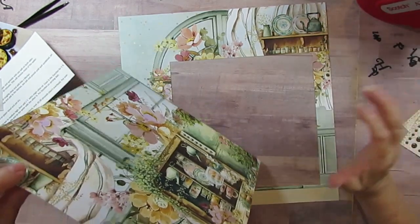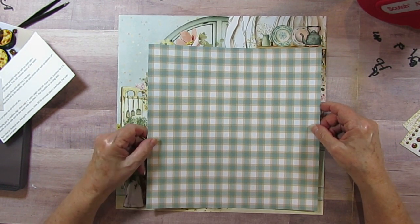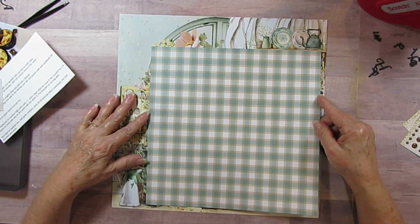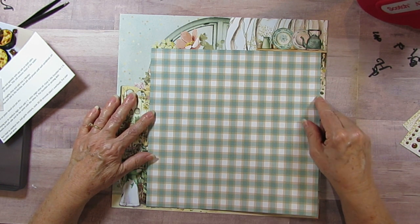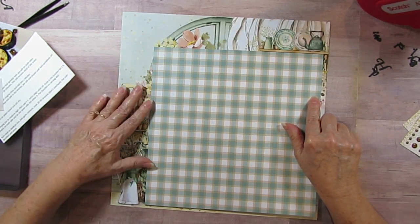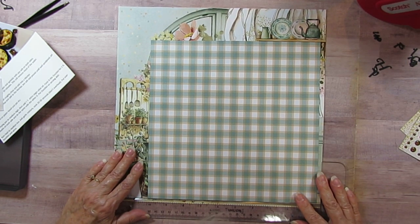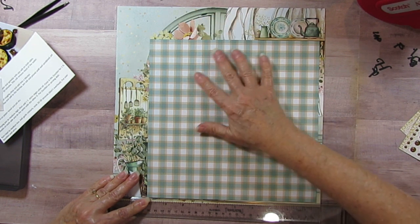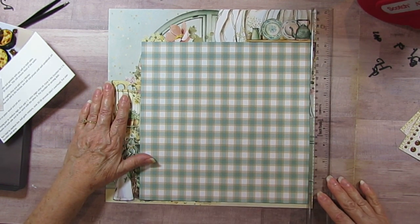I was going to glue it on top but I've got one more layout to do with this paper and I've really kind of wiped it out - I don't have too much left. I'm going to put it right underneath that shelf and just to the right of this door because I want to still see some of the kitchen even though I'm covering it up. I've got it just underneath there - it looks pretty straight.